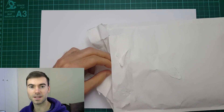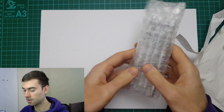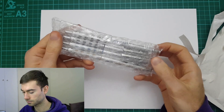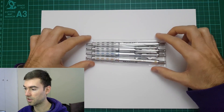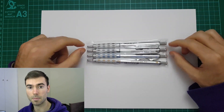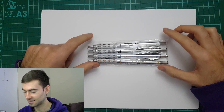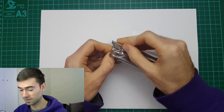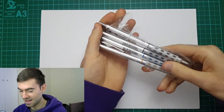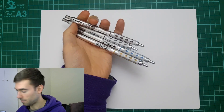Hi everyone, in this video we're going to be looking at — I should have probably checked the name first — I think they are called Pentel Graph Gear pencils. So these are mechanical pencils. Let me just get these out. I just got these through on Amazon and I used a Japanese seller because it was cheaper. As far as I'm aware it's a Japanese brand, so hopefully they're not fakes or anything like that. I'll be honest, I haven't planned this video.